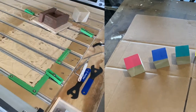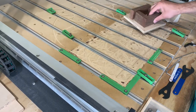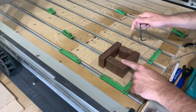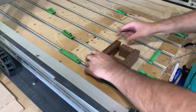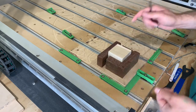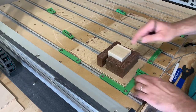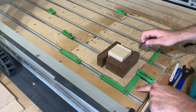Now that my blocks are painted and ready to be carved I'm going to use this jig that I made. It clamps down to my corner where my zero is and uses these inserts so I can open it up, place the block in, and tighten it down. That way for each block I do, I don't have to change my zero — it's always going to be in the exact same spot.